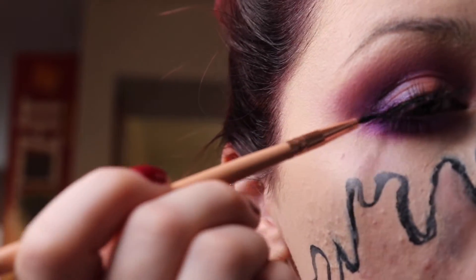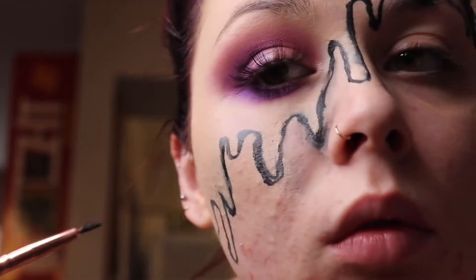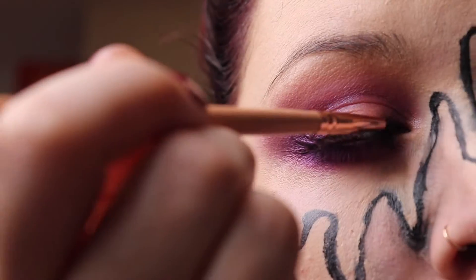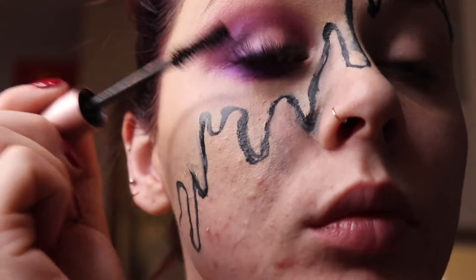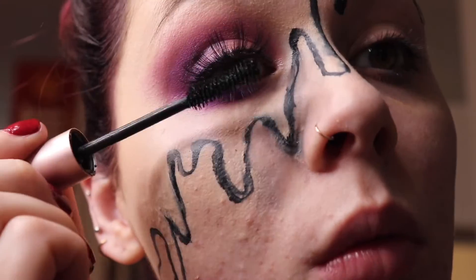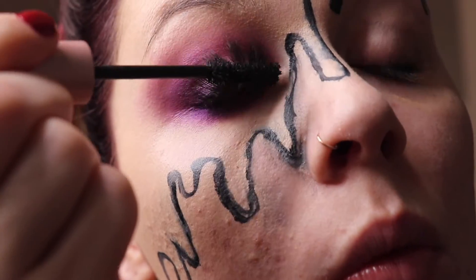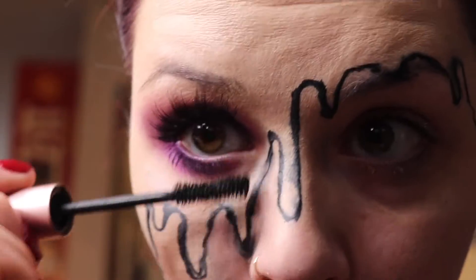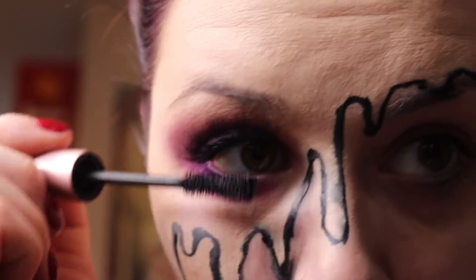Now we're just adding some eyeliner on the lash line to blend in the fake lashes with the real ones, because no one wants to know we're fake. We're also doing some mascara to blend the fake and real lashes together — if my eyelashes looked like that in real life I'd be one happy camper. This is the Better Than Sex Mascara by Too Faced, by the way.